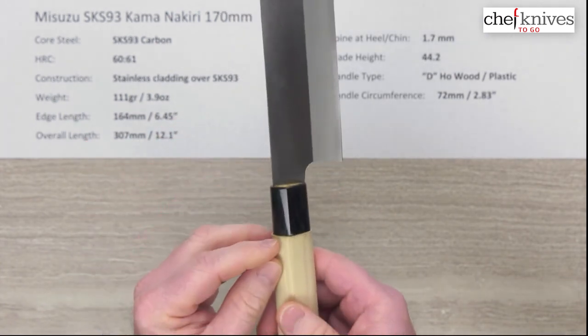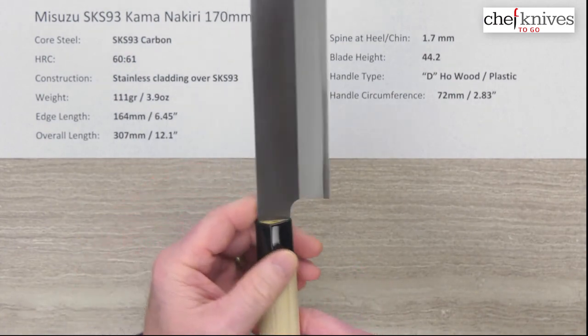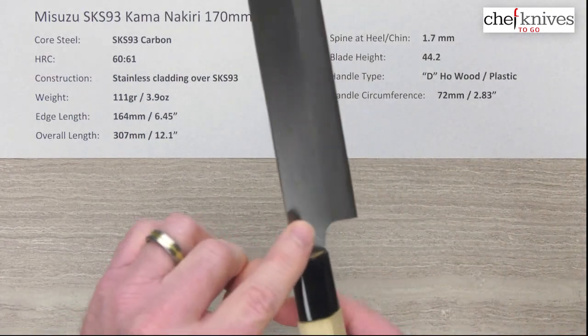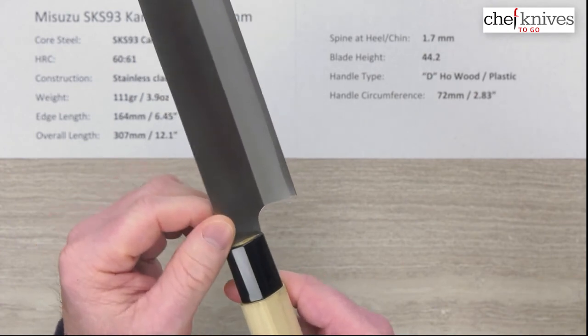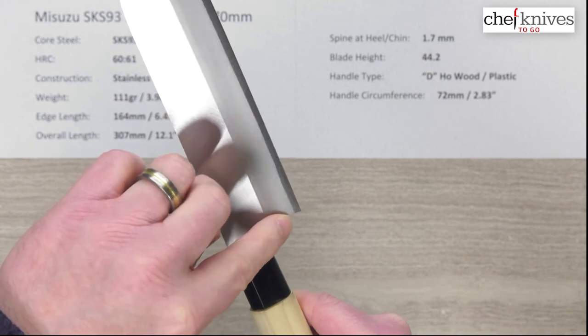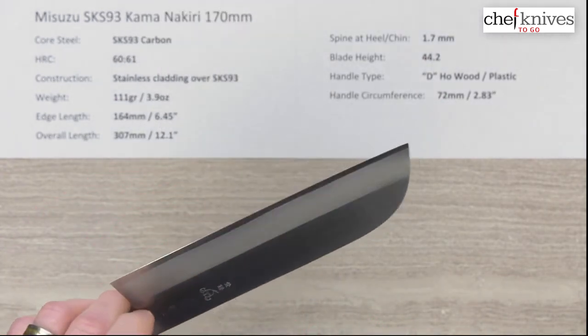Handle circumference is about 72 millimeters right where the wood meets the ferrule. You've got a little bit of a step between the wood and the ferrule, which is pretty common on this style of handle — just basic hoewood, plastic ferrule, nothing fancy. As for fit and finish, they've got good fit and finish on the blade itself, though the spine is a little sharp right in front of the handle, and the choil — this curve into the neck — could be a little smoother, so you might want to hit that with some sandpaper to clean it up.